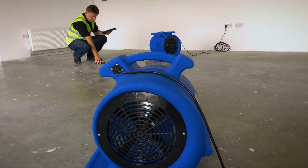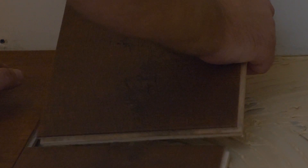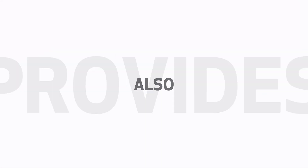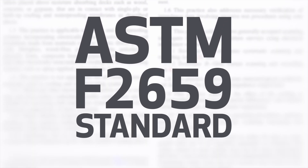The CME 5 is the ideal non-destructive moisture meter for monitoring the most crucial information both during the drying process and at the time of installation. The CME 5 also provides comparative measurements for other cementitious floor surfaces to ASTM F2659 standard.